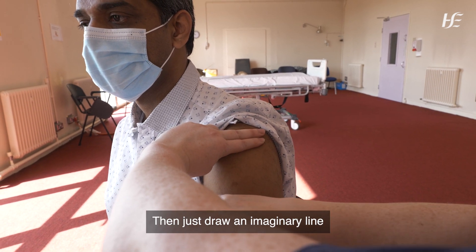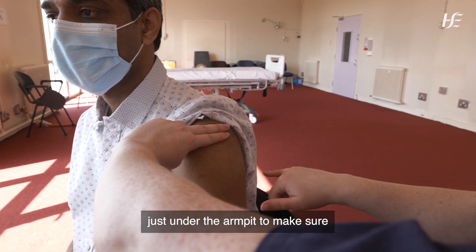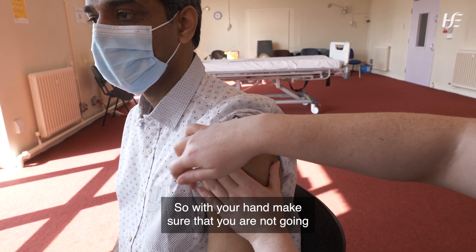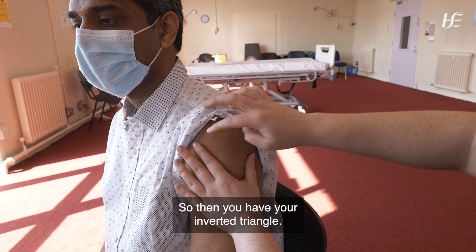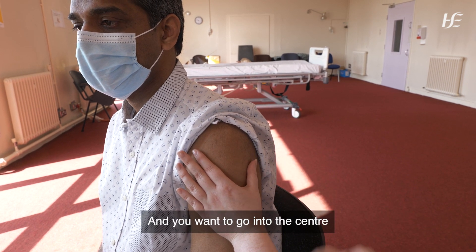Then just draw an imaginary line across the axillary fold, just under the armpit, to make sure that you don't want to go any lower than that. With your hands, make sure that you are not going any lower than the axillary fold and you're going two fingers below the acromion process. Then you have your inverted triangle and you want to go into the centre of that triangle.